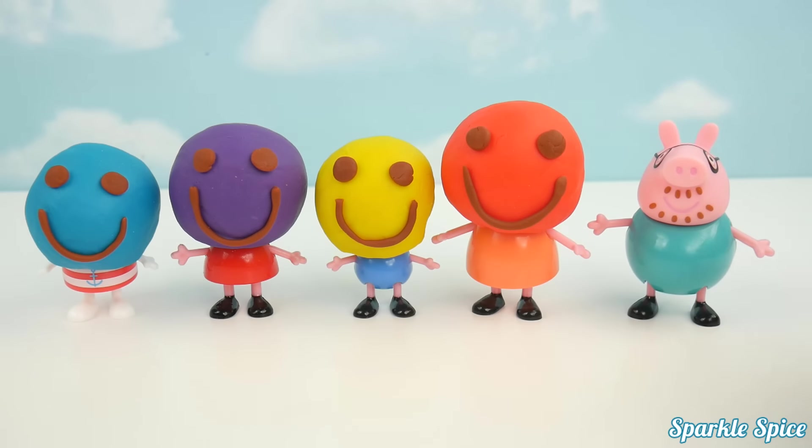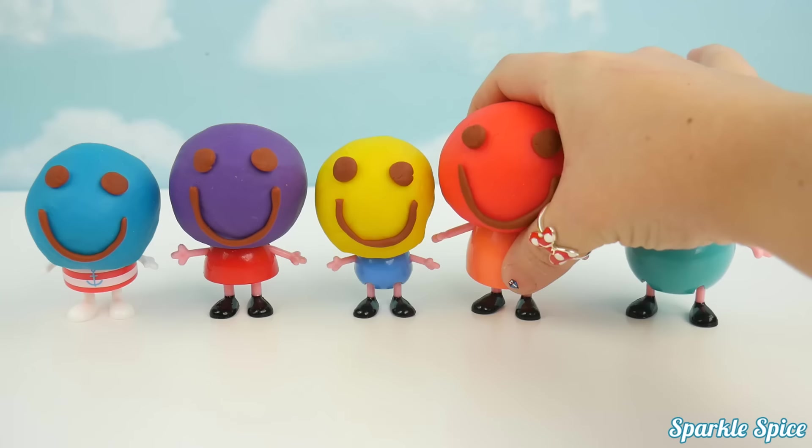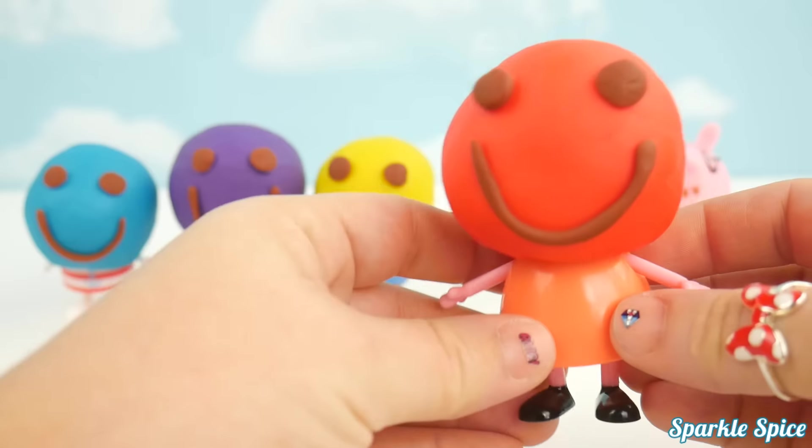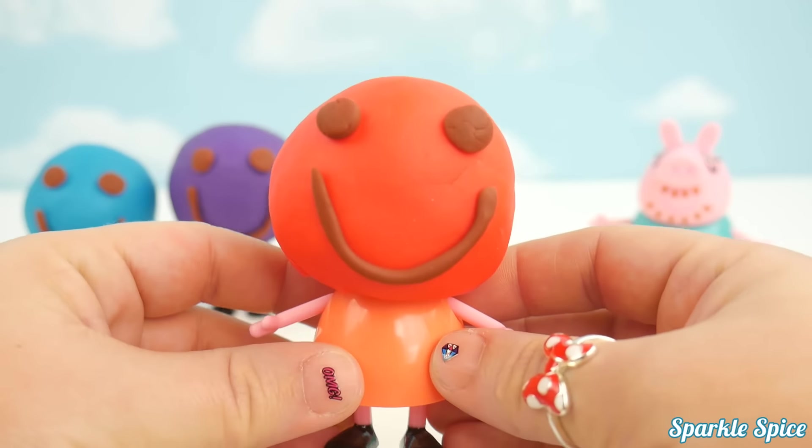Daddy Pig! Mommy Pig, Mommy Pig, where are you? Here I am, here I am, how do you do? Red.